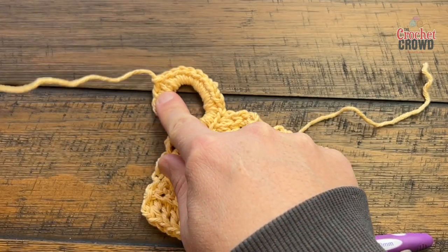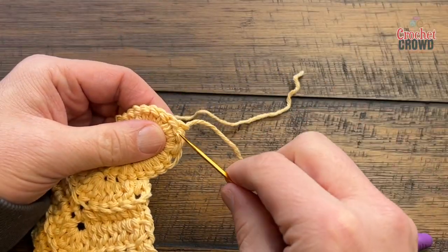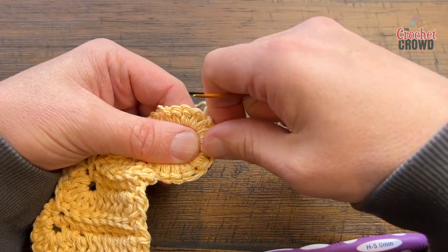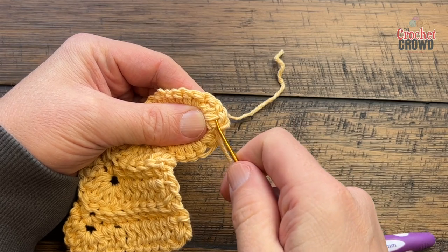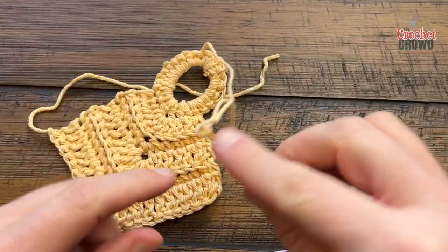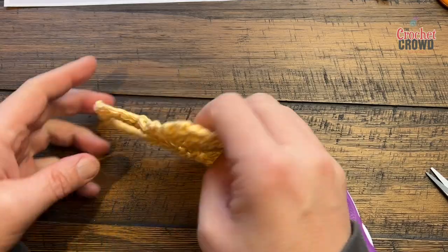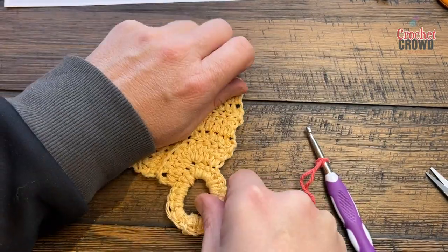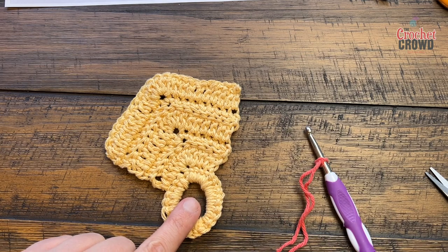Before we continue, let's get rid of the loose ends. Take a tapestry needle, turn it to the back side, and just weave it through. Separate the plies as well so it really gets stuck in there — it's even advantageous to drag through the existing yarn to really get it secured. Weave in any loose ends that you have. Now we're ready to move on to the striping. This is the right side facing up; we need to turn it upside down towards you so you're on the wrong side, and we're going to start on the front loops that are existing here on row number one.